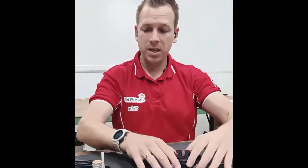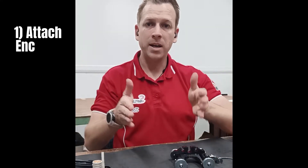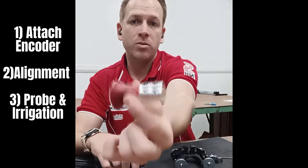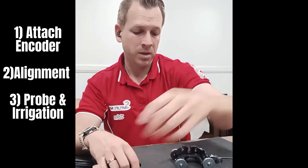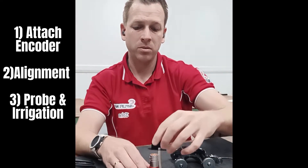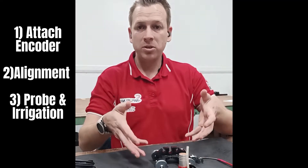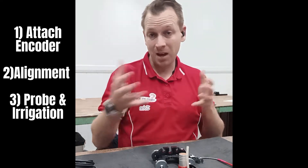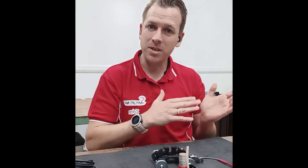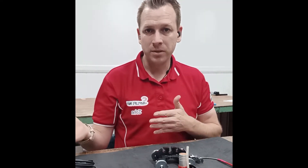Let's break it down: get the crawler, attach the encoder, put it on a magnetic surface, and you can see if we've aligned everything properly. Then we're going to take you through our forever probe with the irrigation port and our new adapter. You'll be able to do tank inspections at the cardinal points, pull it up by a rope because it's manual, and in the future you'll see what we can do with the automated robotic crawlers or the automated driving wheels as well.